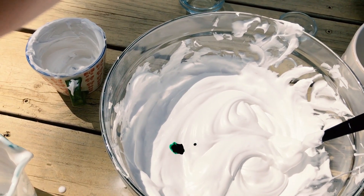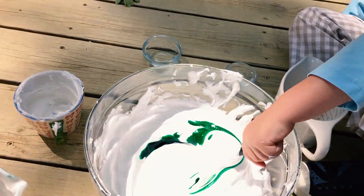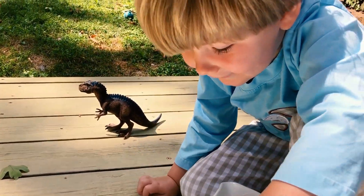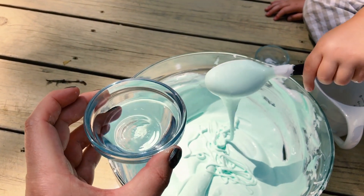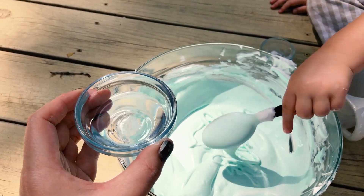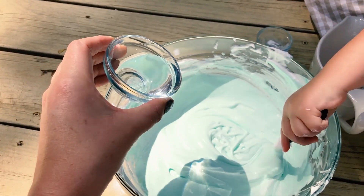Okay now we're gonna add Jack's favorite color. Yes, it's looking green. Okay so now I have one and a half tablespoons of contact solution. I'm gonna add maybe two-thirds of it first, see how our slime looks, and then see if we need to add some more. Keep stirring, Jack.